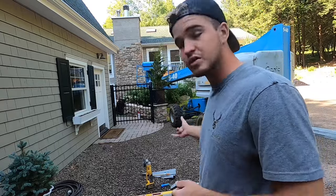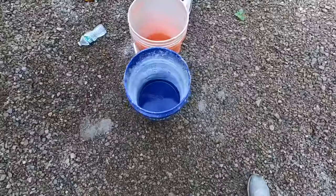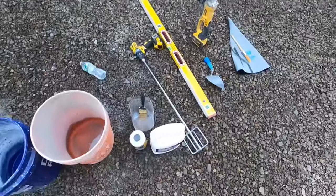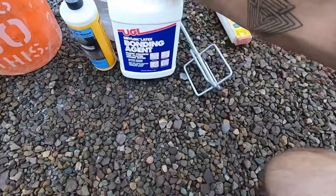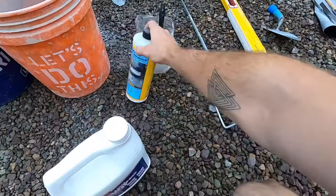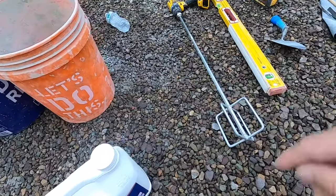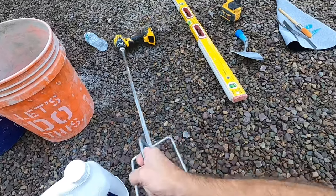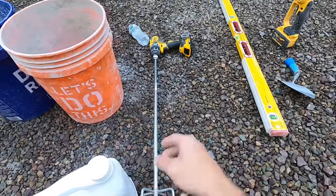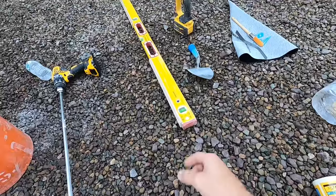For mixing, you're going to need two buckets, a hose, and this is called bonding agent — this will go in the mortar. This is bonding adhesive, which has to do with the laying process. And then this mixer here. So: water, bonding agent, buckets, and the mixer.